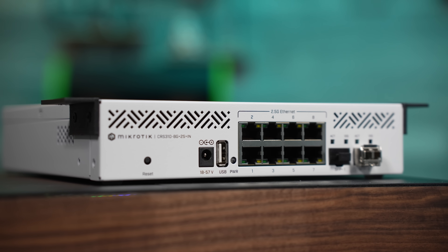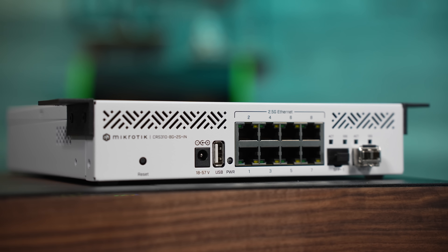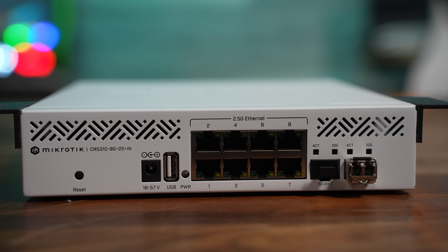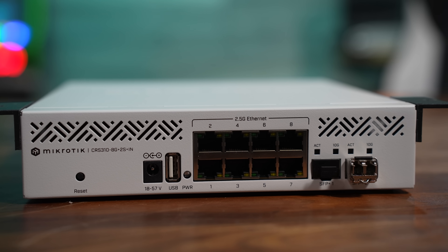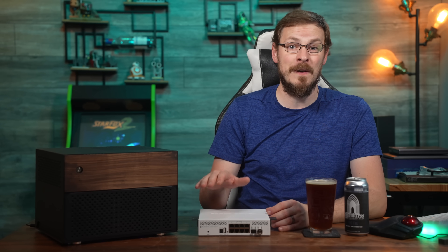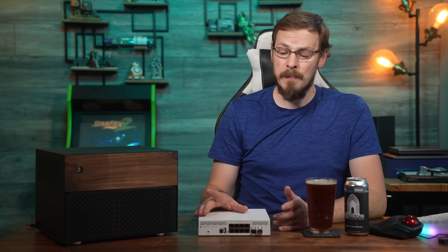It's a 10-port managed switch with 8 2.5 gigabit RJ45 ports and a pair of 10 gigabit SFP+ ports for uplink or connecting to higher-speed clients or servers. Power is provided by a 24-volt brick, but the switch itself is designed to accept anything between 18 and 57 volts DC. Best of all, it's priced at just $199.